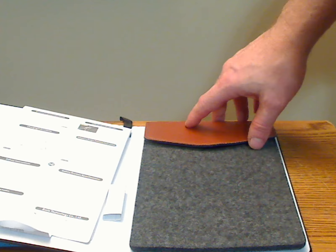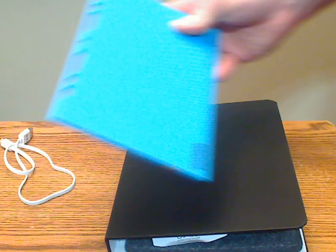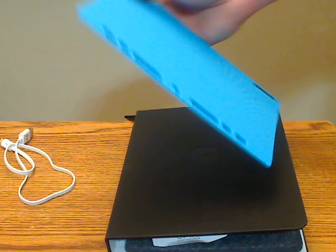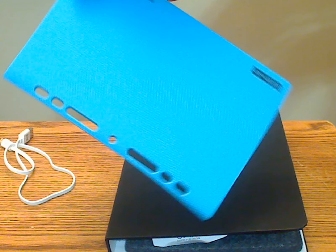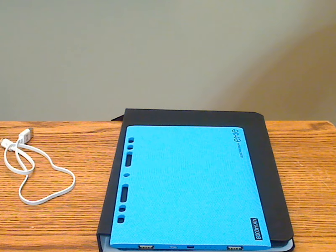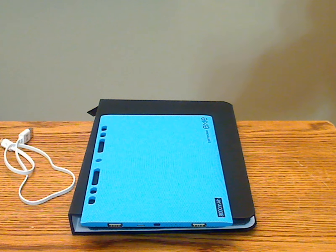There's a nice felt case that comes with the binder and actually snaps into it. The only thing I wish they would do with the felt case is put some matching holes so you could use it with the PowerBlade in your own binder, because the power bank itself has matching holes for putting in your own binder if you choose.